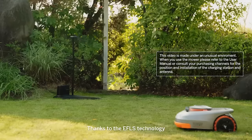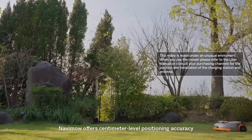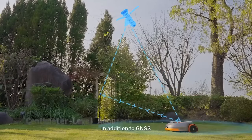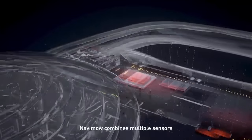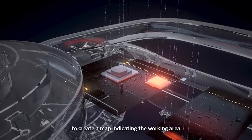Thanks to the EFLS technology, Navamo offers centimeter-level positioning accuracy. In addition to GNSS, Navamo combines multiple sensors to create a map indicating the working area.